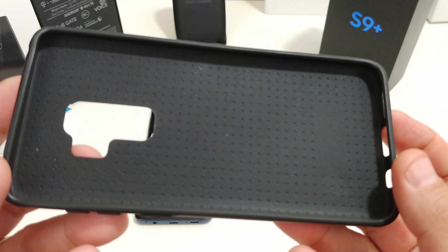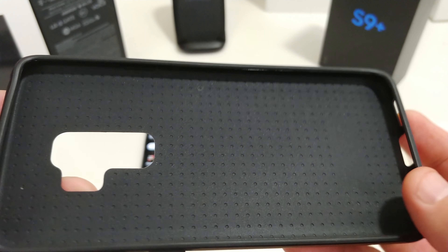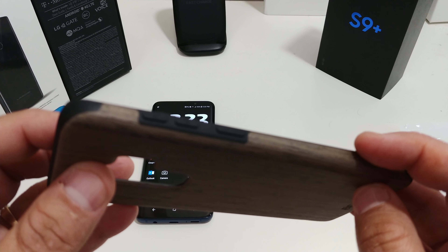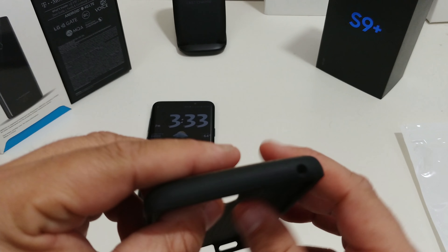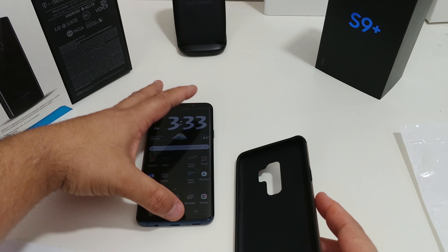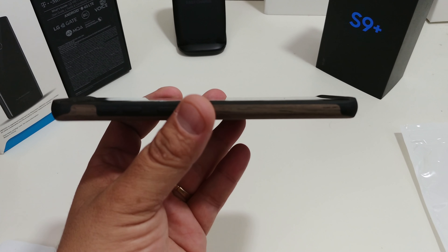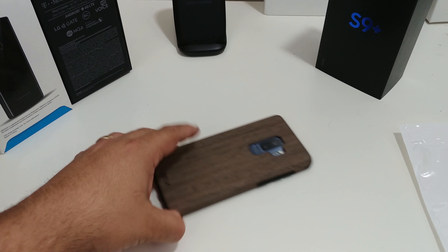Look at that — the Belk brand is right in there. Look at that wood, nice little texture. Look at the inside and that air cushion technology. The cutouts look pretty good — you have your volume rockers, your Bixby button, your power button, the cutout for the microphone, and the camera.